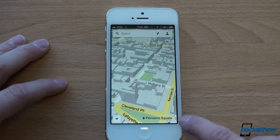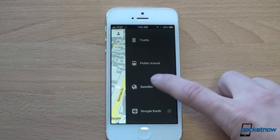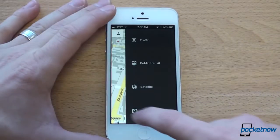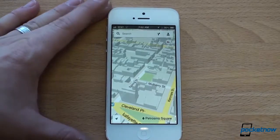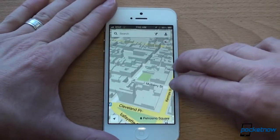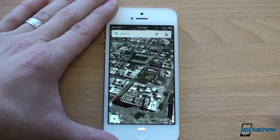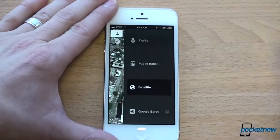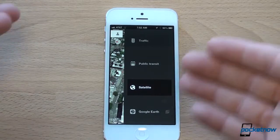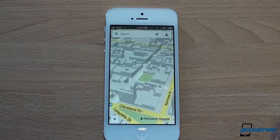The next thing to show you is the side menu, which you can access down here by tapping that button. That'll allow you to turn on satellite view, public transit, and look at traffic information. There's actually a quicker way to access it — take two fingers and swipe in from the center of the screen on the right. Depending on how you're oriented, if you're walking down the street you'll press the button since it's a one-handed thing, but if you're on a tabletop the two-finger swipe works very, very well.